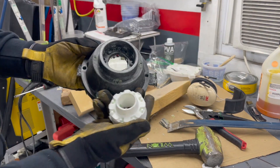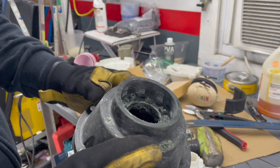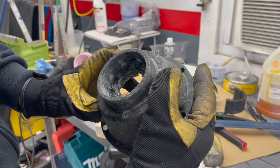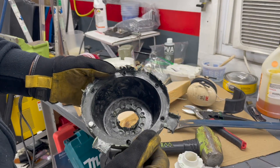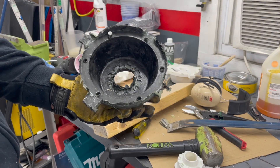There we go. Here's those really key drive features for connecting over to the diff. Next up, we've got a post cure and then a little bit of finish machining. Looks like we might have a part.